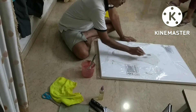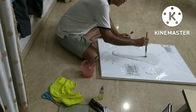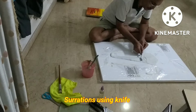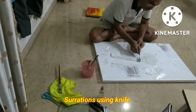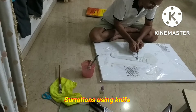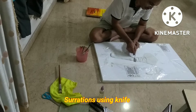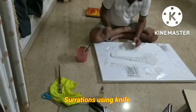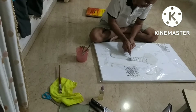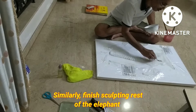It dries quite fast, but an important point is don't use any artificial method for drying, like a hair dryer. Making the serrations, which I am doing right now, is very important — so that subsequently your dark color remains in the crevices, and the bronze or gold color remains on the top surface. It adds to the beauty of the sculpture, so make a good amount of serrations.